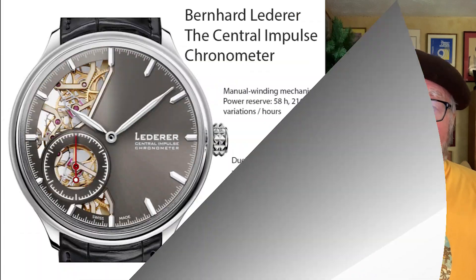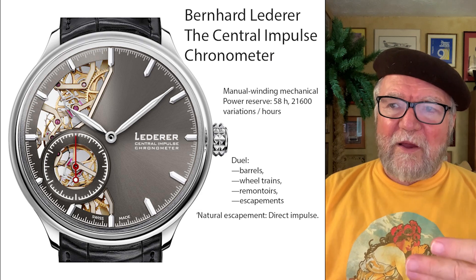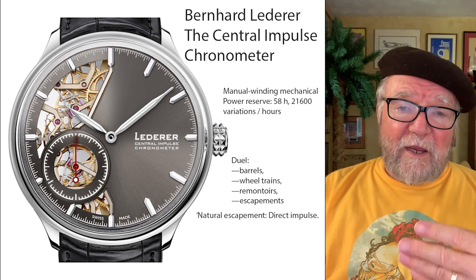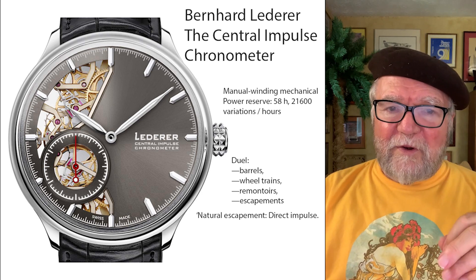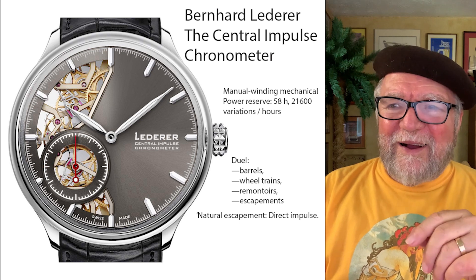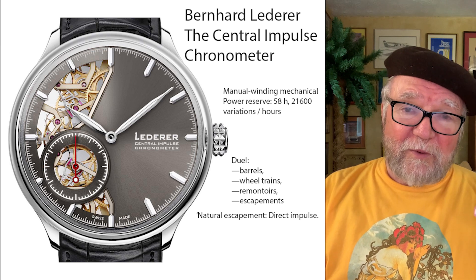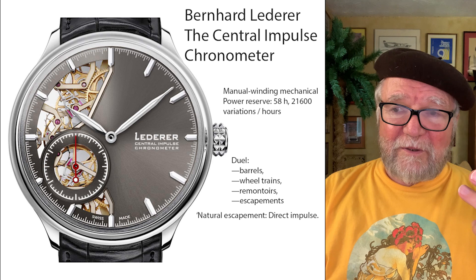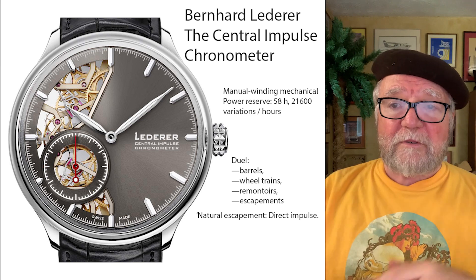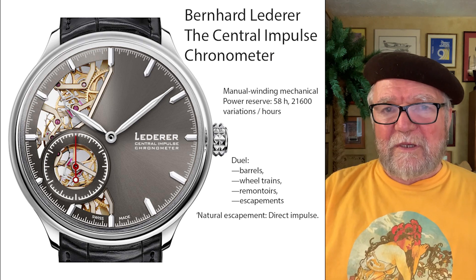Another one, in order to achieve this consistency, is also manually wound mechanical running at three hertz. It has dual barrels, dual wheel trains, dual remontoires, and dual escapements — what's called a direct escapement for a direct impulse. This is another approach used to maintain consistency. By the way, all of these watches I'm showing you were either finalists or winners in the Grand Prix for chronometers.